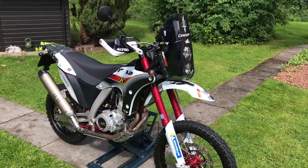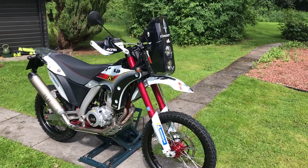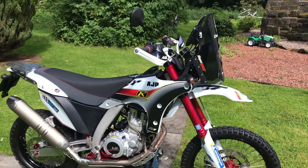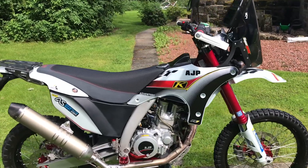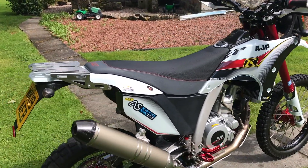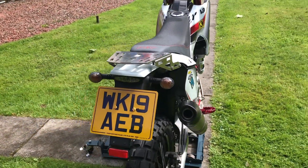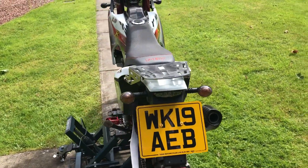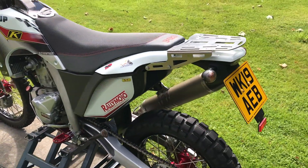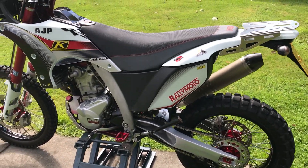So here we go guys, first impression of the 2019 AGP PR7. I've recently just sold my SWM RS650R, which was a cracker of a bike, but I was feeling uncomfortable because of the saddle and riding position. It was a nice bike but I got the chance of this at a good price, so I thought why not just go for it.